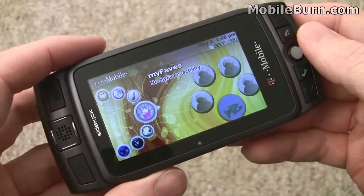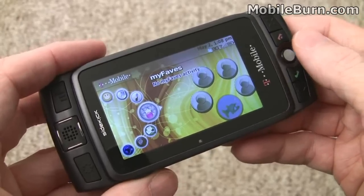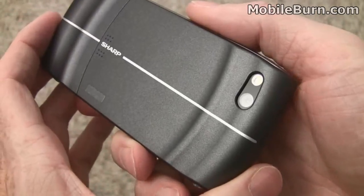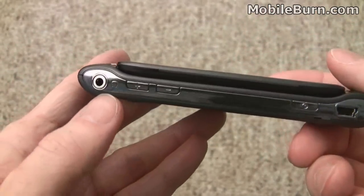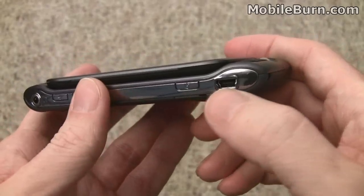We've got an 854x480 pixel display with a 3.2 inch diagonal measurement. We've got a 3.2 megapixel autofocus camera with LED flash, GPS built-in, a 3.5mm headphone jack and regular volume controls, a power switch, and mini-USB for charging and data.